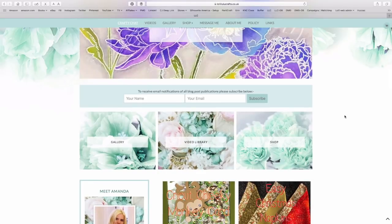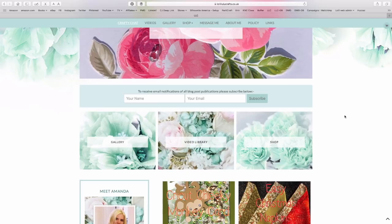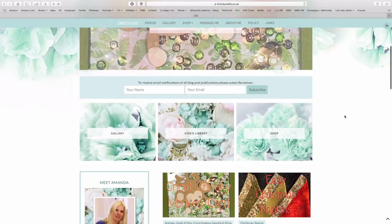Definitely if you haven't subscribed already you should, because you will get notified straight into your inbox every time there's a post. Then under here we've got corresponding links for the gallery, video library, and shop. I just added those in to make it easier for you to find the main things you're likely to want.